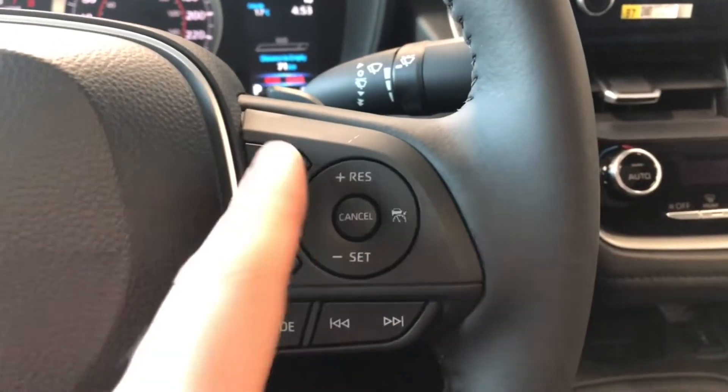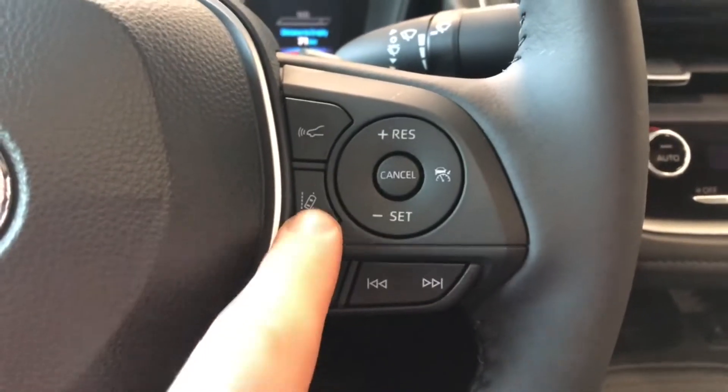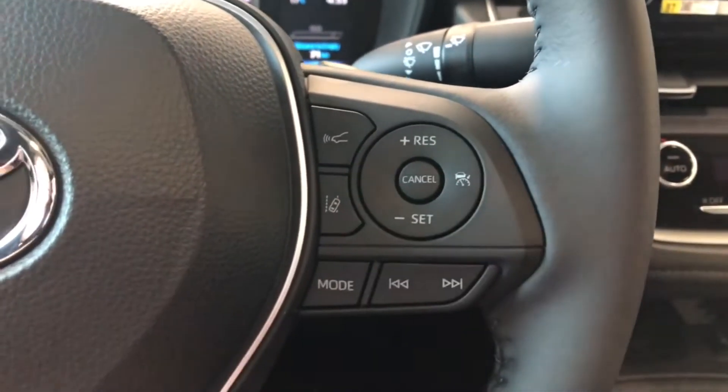On the right you have your Toyota Safety Sense with dynamic radar cruise control and lane departure alert, and you have your cruise control speed settings right in this circle here.